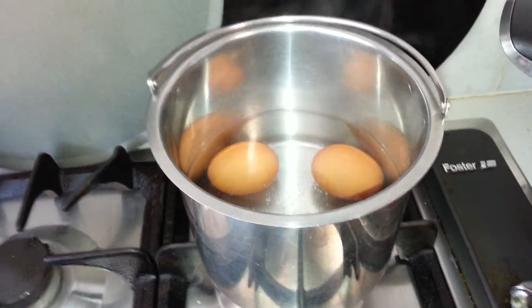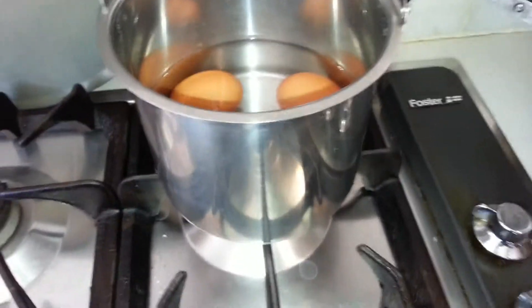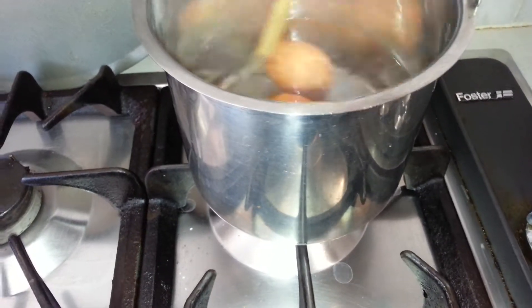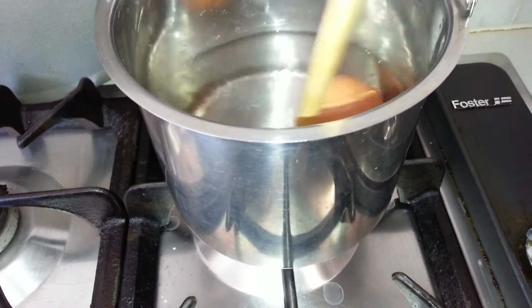Hi, I'm Nancy from Cooking with Nancy's channel. What I have here is two eggs which I've tried to hard boil. First I bring it to a boil and then I lower the temperature and let it cook gently.